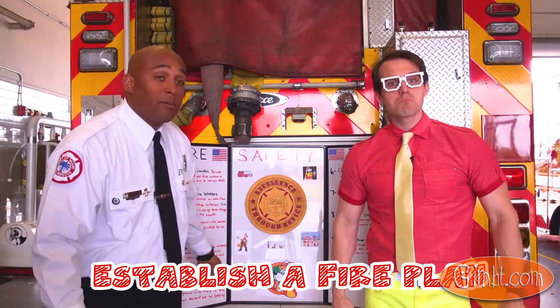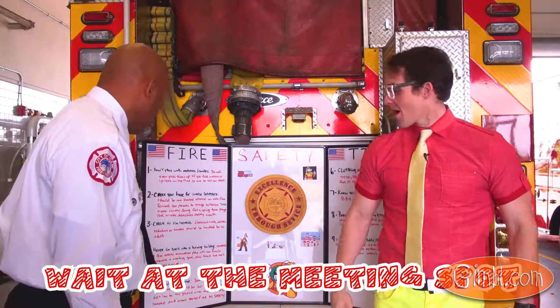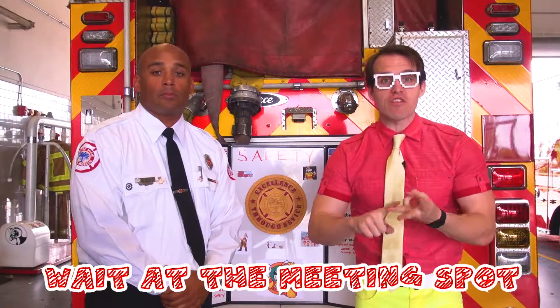Establish a fire safety evacuation plan with your family. Designate a meeting spot — stay there and wait until they arrive. Thanks, Firefighter Herrera! So remember: never go back into a burning building. Make sure you have a meeting spot and wait there for the rest of your family. Bye!